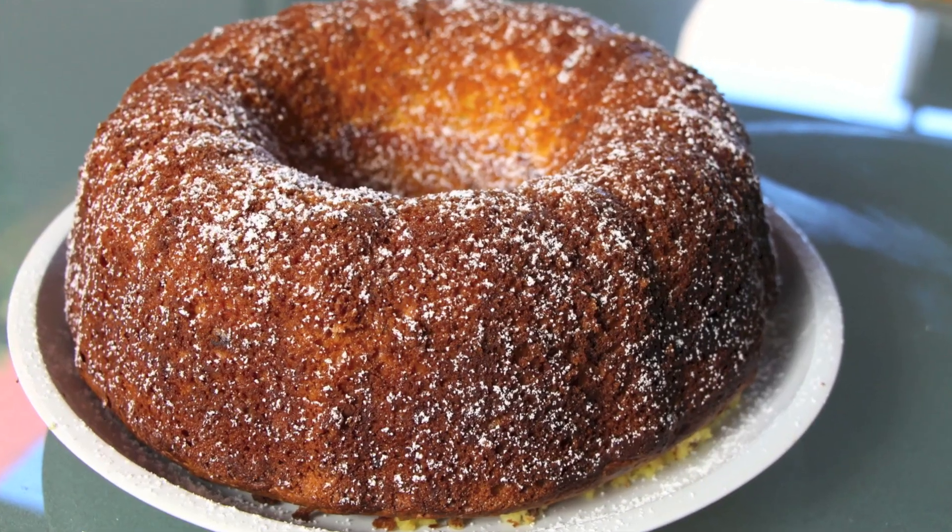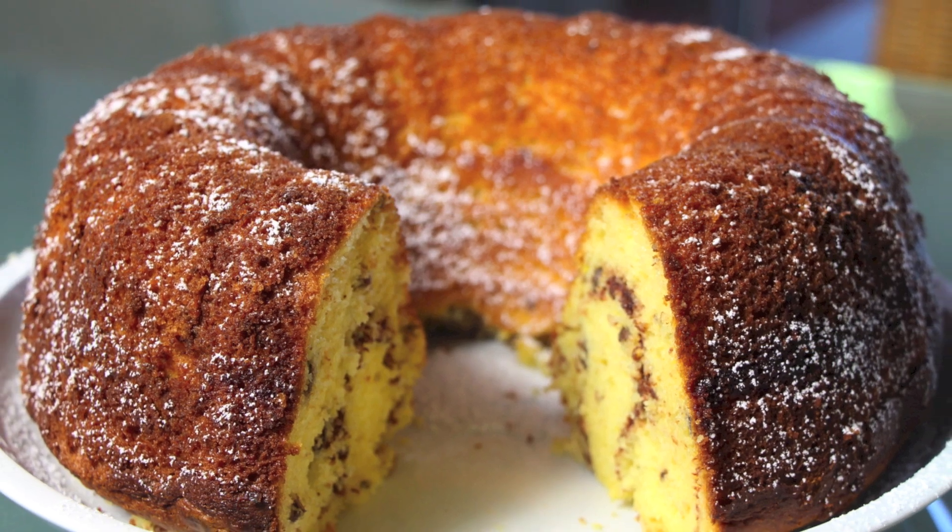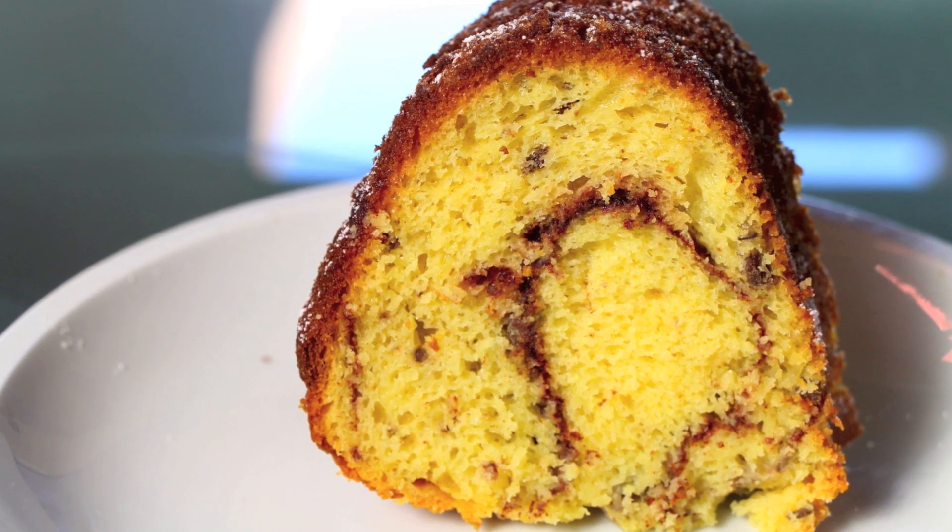Today I'm going to share with you a very delicious recipe. We're going to make the bun cake. This is the best bun cake I've ever tried — it's so yummy. It's a vanilla bun cake. It has some cinnamon and some pecans. And it's super, super yummy.